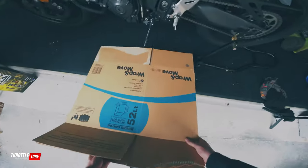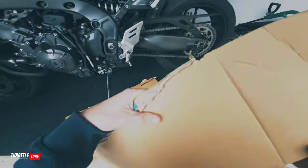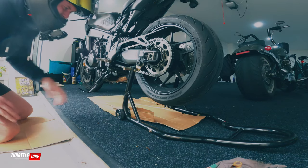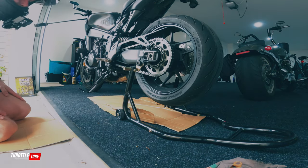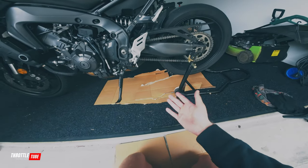So this is where the cardboard comes in handy. Depending on your surface that you're working on, cardboard is very handy because if you've got nice concrete to maintain or you're working inside like I am, this will save your bacon. It took me too long to realize that you can just put something underneath it.